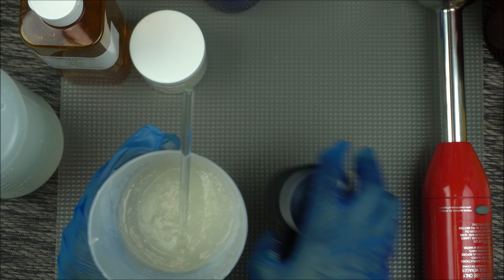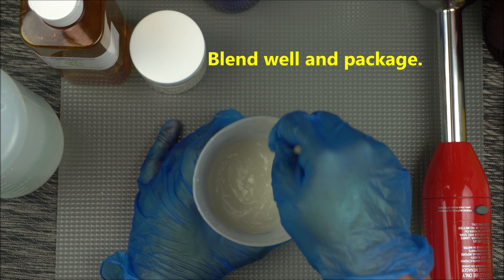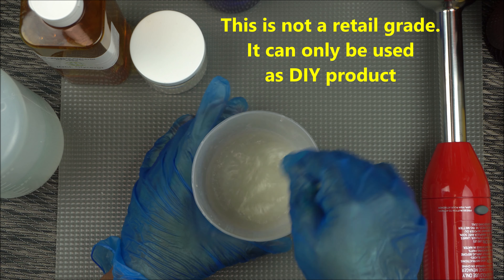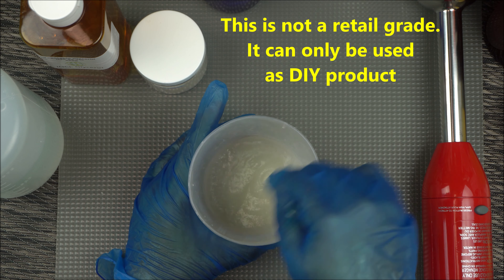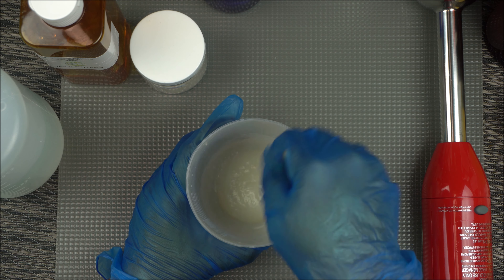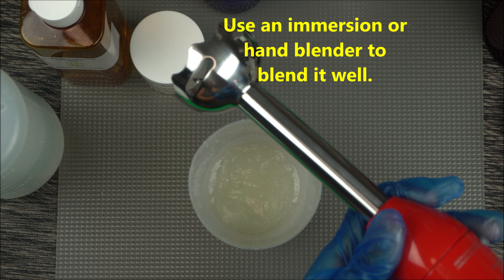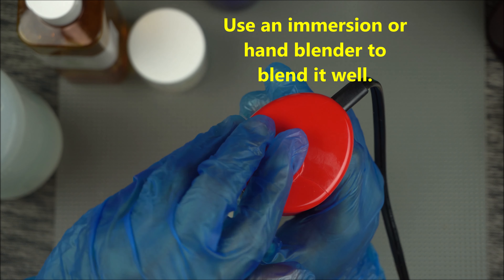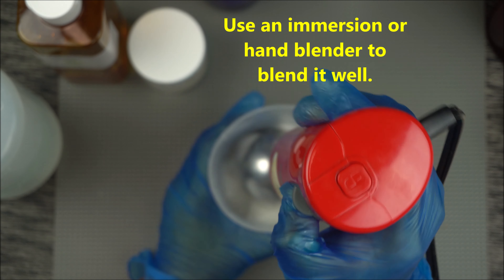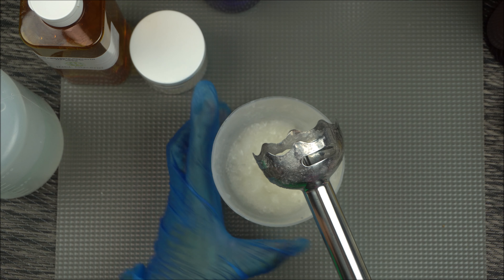The next thing you want to do is blend it well. Keep in mind this is not a shelf-stable version — this is only for DIY, so you cannot sell this to the public. This is not retail grade. After adding your preservative, blend it very well. To achieve a better, smoother blend, use your immersion blender to blend it further. You don't want to over-blend it so as not to pump too much air into your gel.